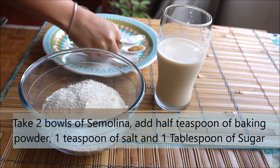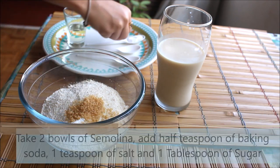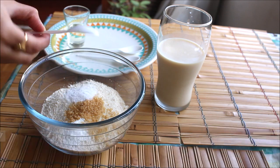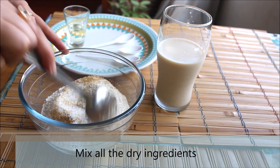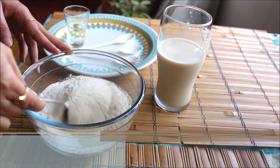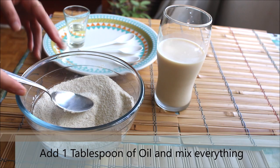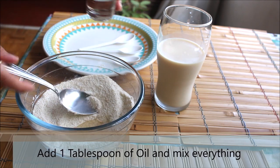To prepare the pancake batter, take two cups of semolina and add half teaspoon of baking soda, one tablespoon of sugar — I'm using brown sugar here — then add one teaspoon of salt and mix everything together. Once all the dry ingredients are mixed, go ahead and add one tablespoon of oil.